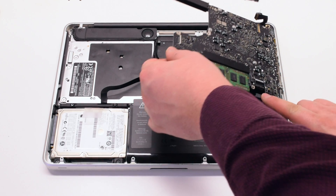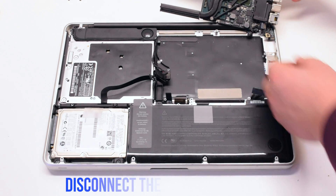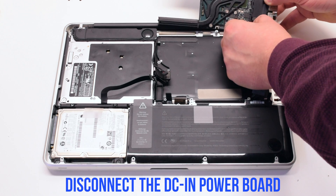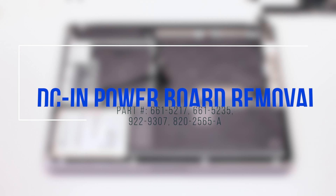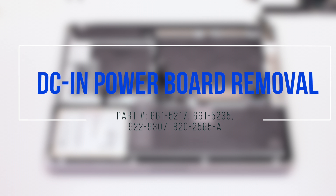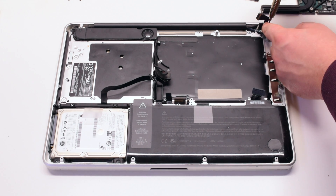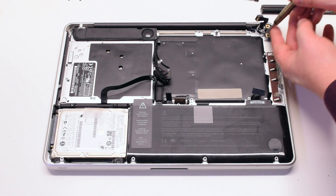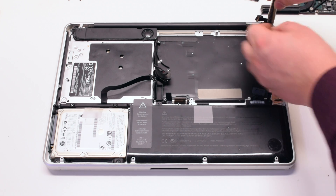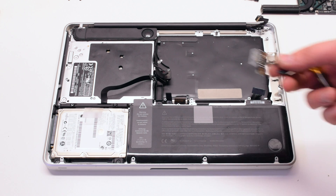You can now lift up on the logic board, but be careful — there's one more connection. Flip it over and disconnect the DCN power board. The logic board is now free. DCN power board removal: remove the two T6 screws holding down the power board, then lift the power board out of its socket.